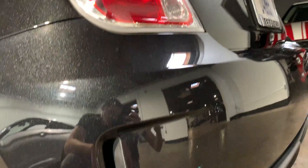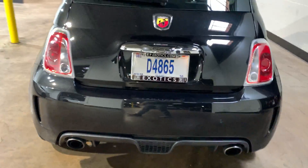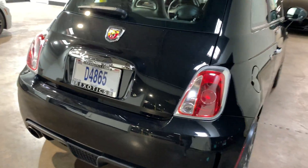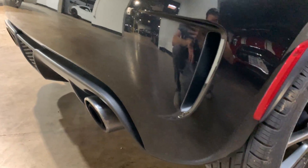Around the back, the back looks great — no issues back here, no scuffs or anything that I can see. Paint's really nice back here.